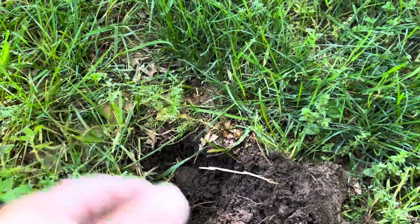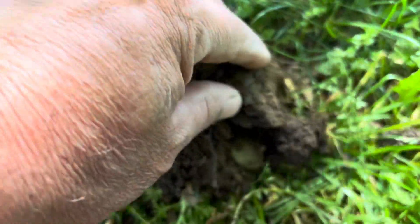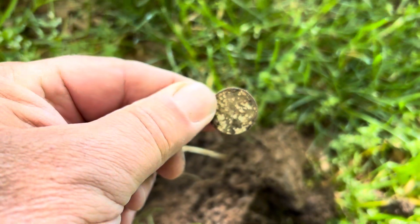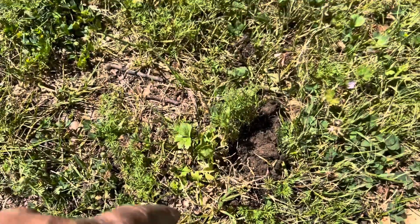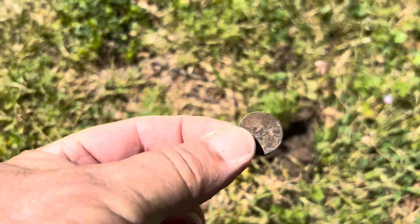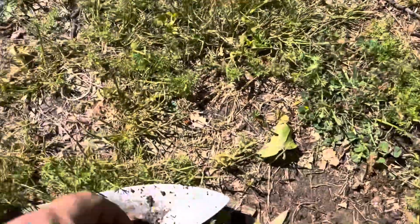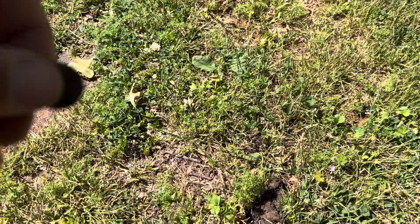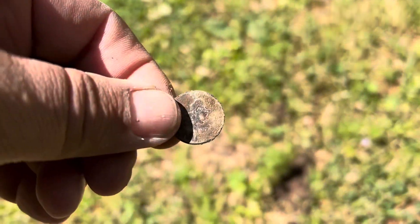Solid 13 — could be a nickel or bottle cap. Look at that. Not lucky this time. Another 20 right here, Lincoln. Had a little piece of foil in there with it too, which gave me kind of a weird signal, but I dug it anyway. And Lincoln.